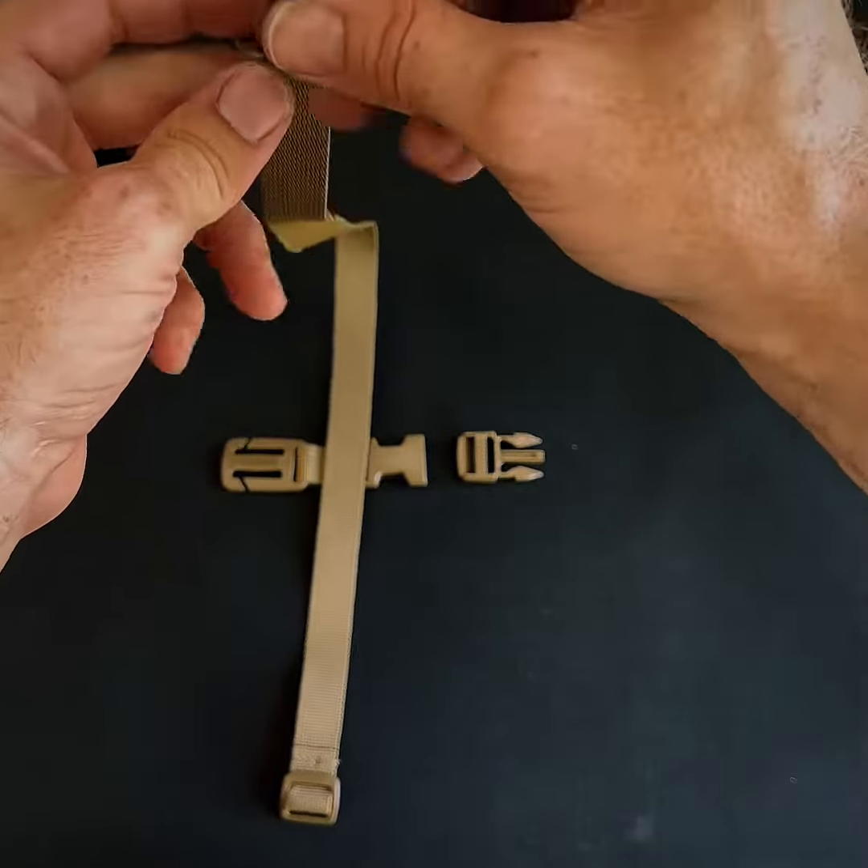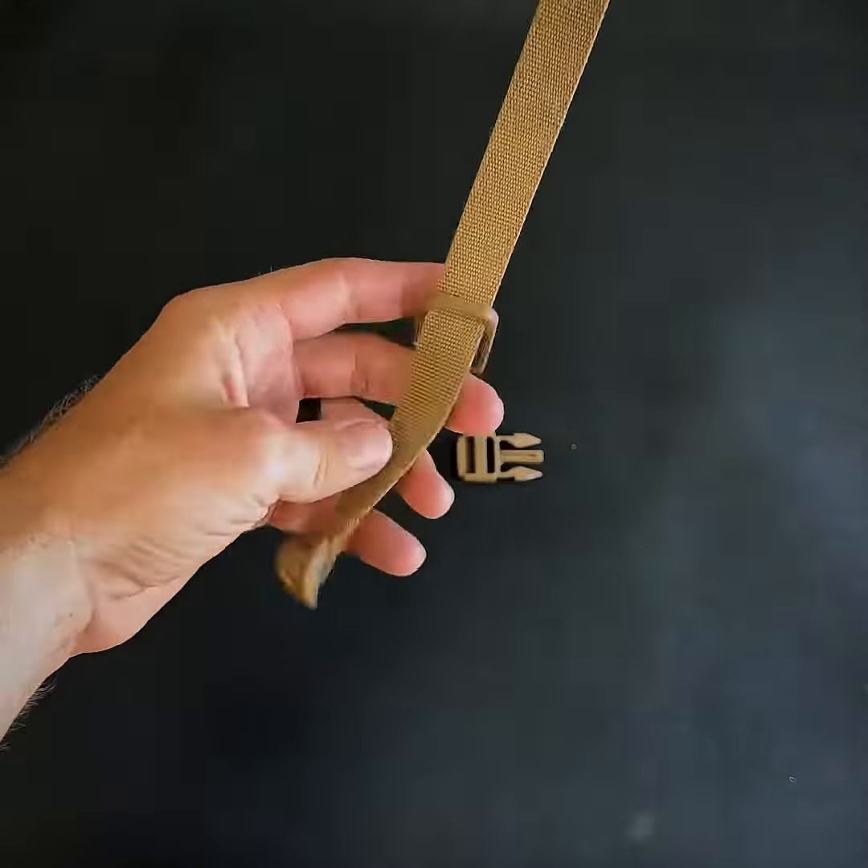All you're going to do is take this side with the webbing and face the webbing up — you can see how the stitching is on this side. Point it up and take this sternum strap buckle and slide it from underneath down through.